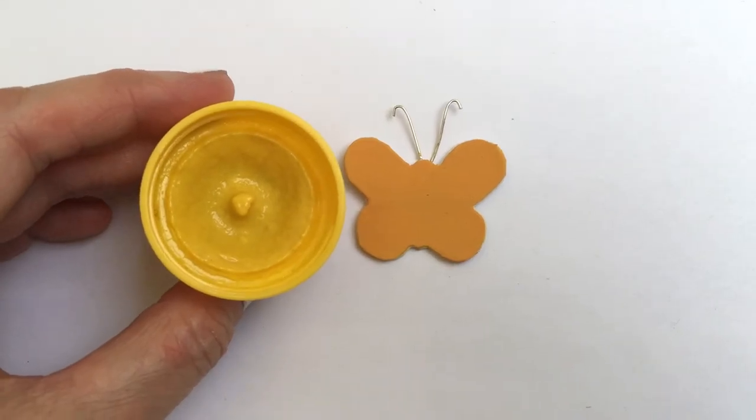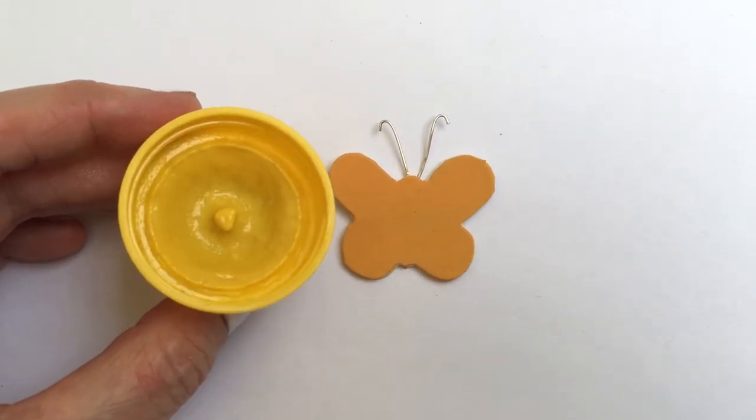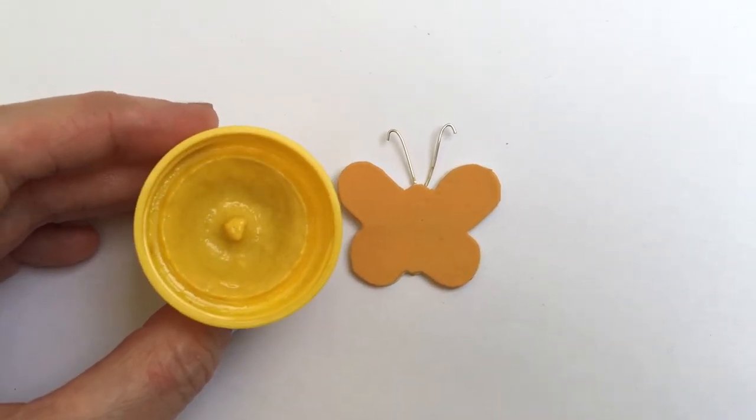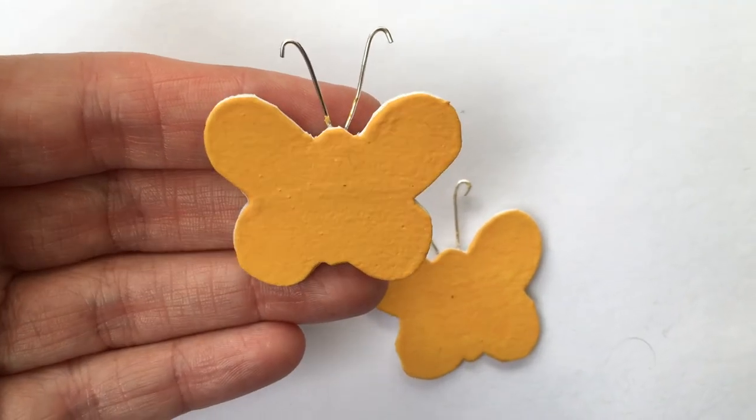Just to compare, I have actual mustard here — as you can see it's a bit more on the yellow side. Mine is a bit darker, and that's what I wanted for my project. But again, if you want this closer to actual mustard, add more yellow to it.